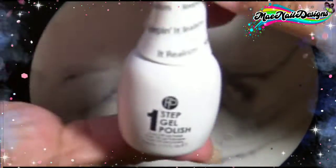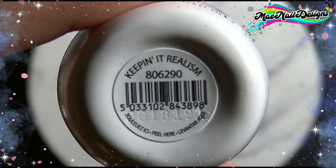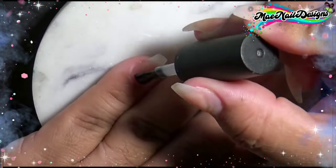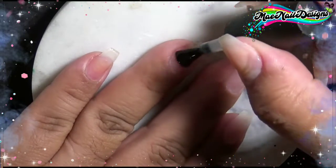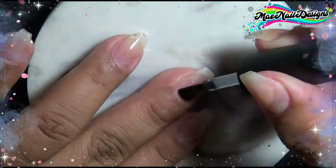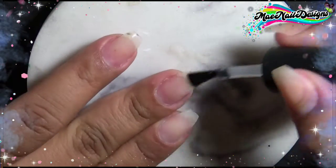Before I apply my color gels onto my nails, I'm going to apply my base gel, which is the brand Azure. I repurchased this after they sent it to me to try for free and I enjoyed it, so this is my go-to base gel. I buy this one at Amazon — I'll link it below if you're interested. It's really good, so I'm going to go ahead and apply my base gel onto all of my nails first.